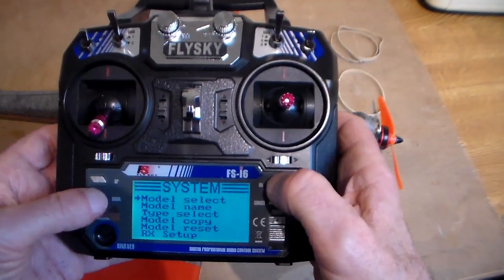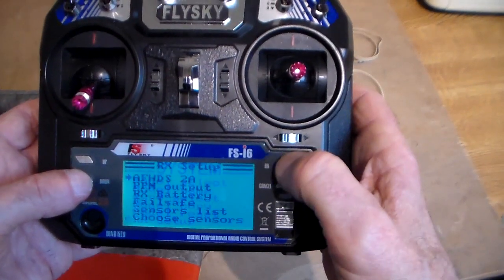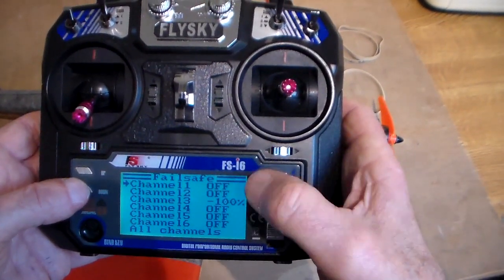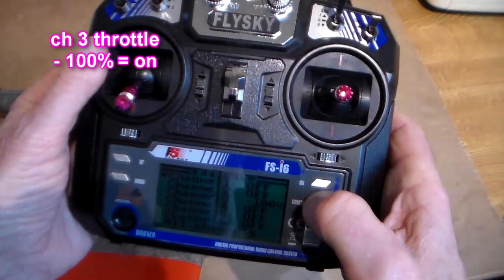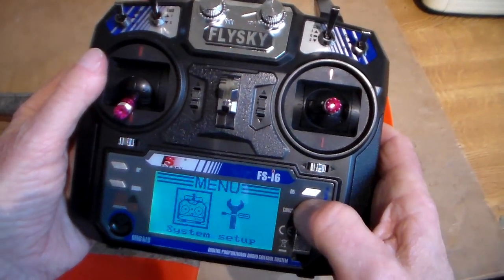So we go into system again, then receiver setup — it's a bit long-winded this and I kept getting it wrong. Then failsafe. Channel 3 is already on minus 100 percent. Press cancel several times to come out.